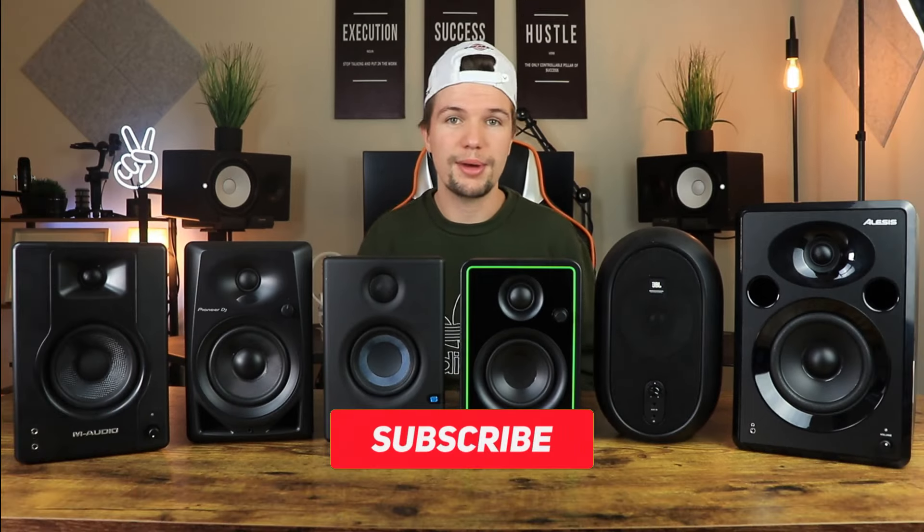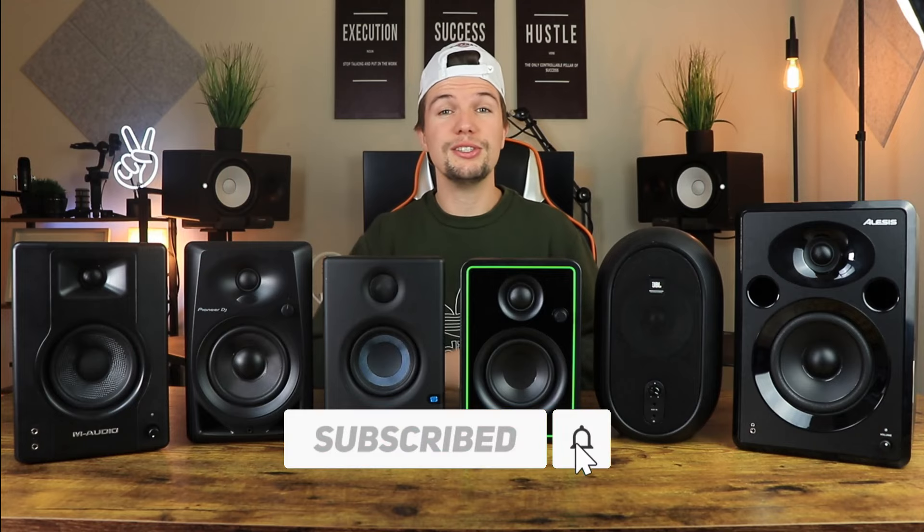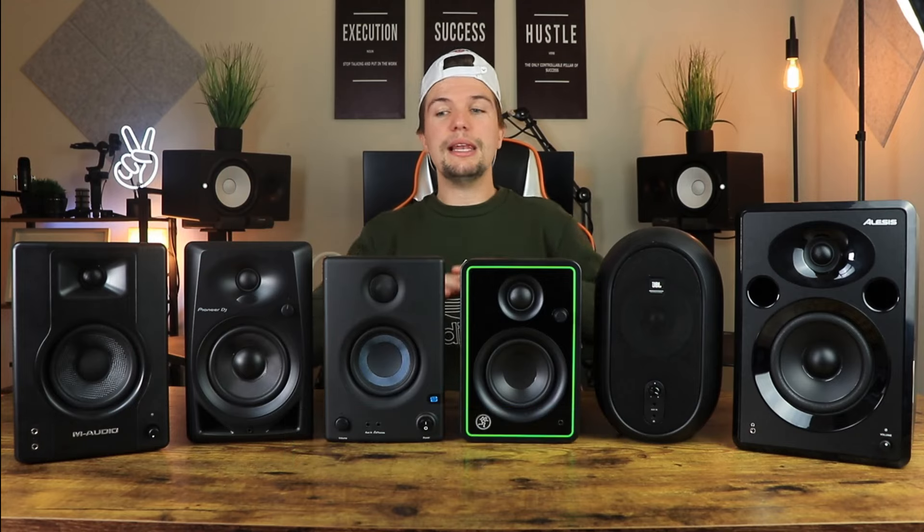Before we jump into this video, if you're someone that's interested in home studio gear or home studio equipment, or you want to set up your very own home studio, this channel is for you. Don't forget to smash that subscribe button and click the bell notification. The links to all these studio monitors will be in the description below, and I'll also be giving away one of these studio monitors to one lucky subscriber — check the description for details on how to enter.